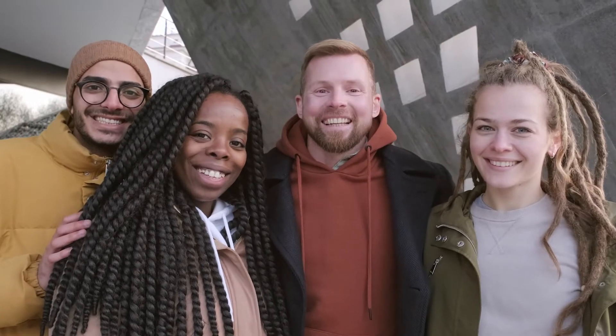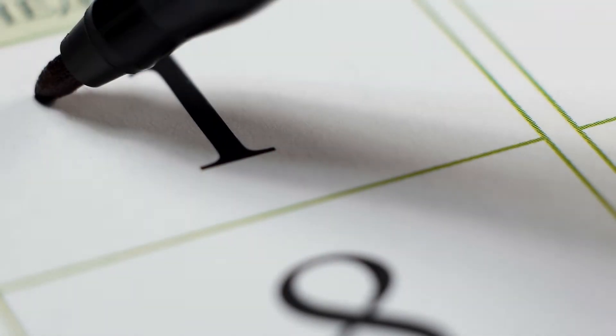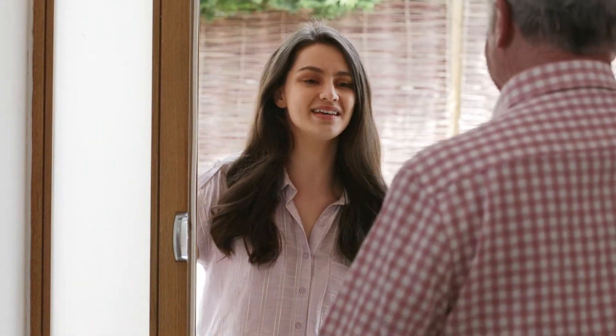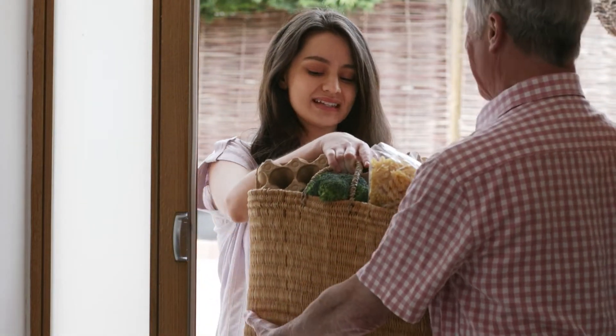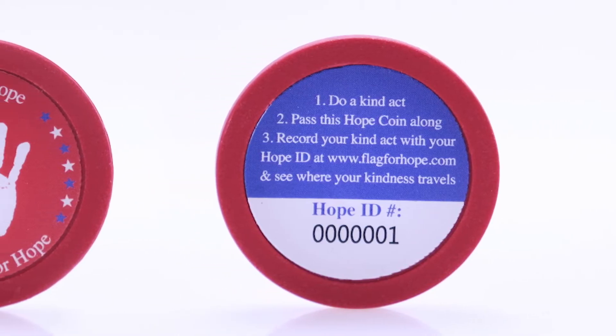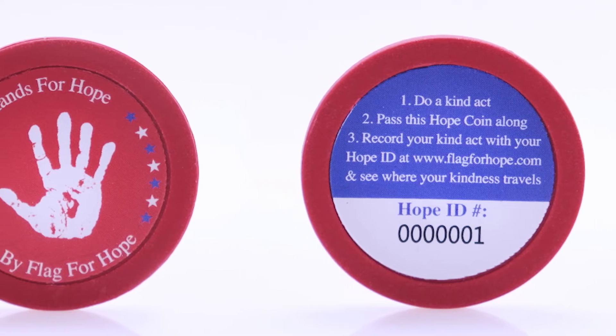So, are you ready for a challenge? The HOPE Challenge takes place the first week of every month. Each day during this week, we challenge you to do something kind for someone else and give that person a HOPE coin. Each HOPE coin has a unique ID that will allow you to track what kind acts have been done with your coin.